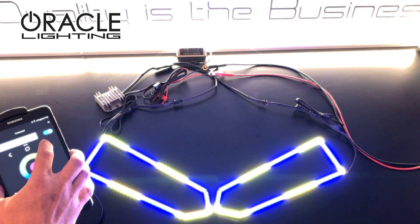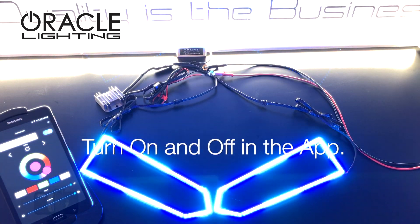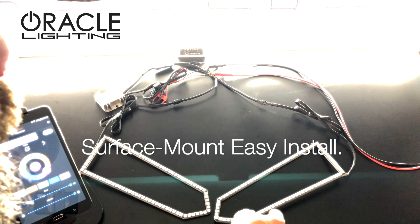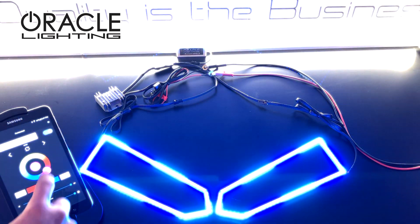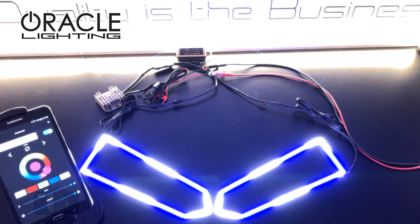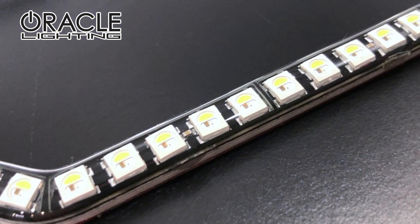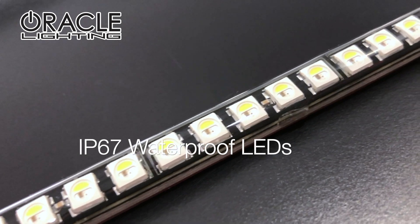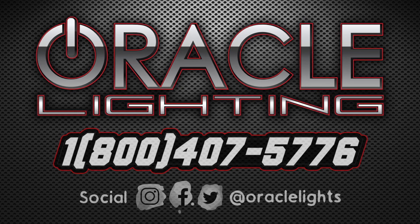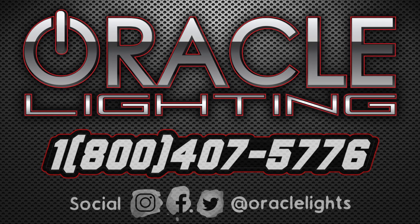These LEDs are completely encapsulated in a waterproof resin, which makes them completely water resistant and allows them to be installed on the outside of the lens. This makes installation super simple. For more information visit www.oraclelights.com or call us at 1-800-407-5776.